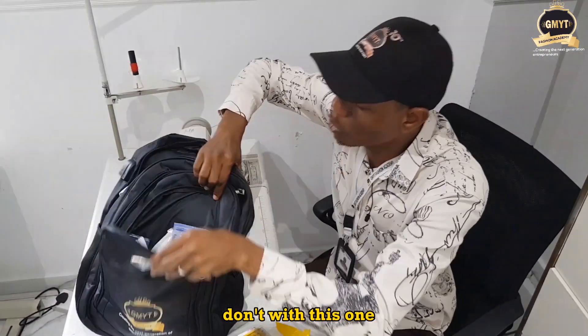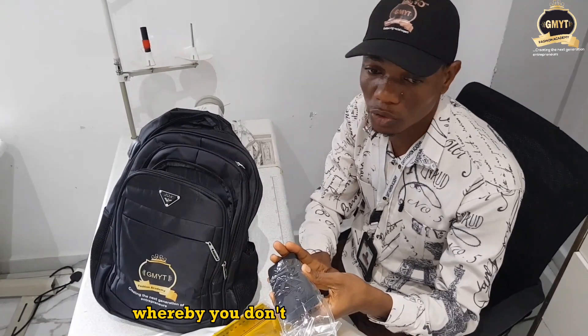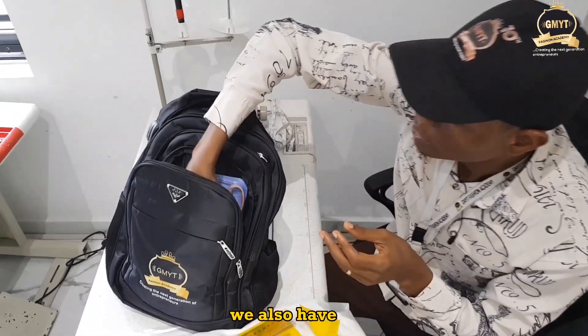Opening the next pack, I bring out the pin cushion. The pin cushion is mainly used for safety — so you don't leave your pins lying around where they can hurt you. We have this as a pin cushion.